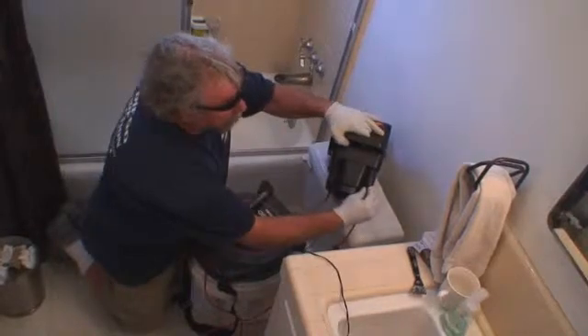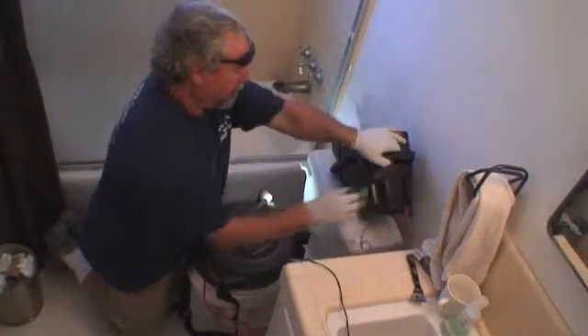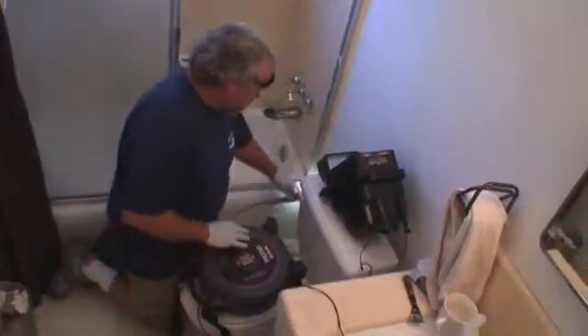In the next few minutes, we'll show you how to set up the Micro Reel and connect it to your SeaSnake or Micro Explorer monitoring system. We'll review its basic setup and operation and give you some tips and techniques that will help you get the most out of your equipment.